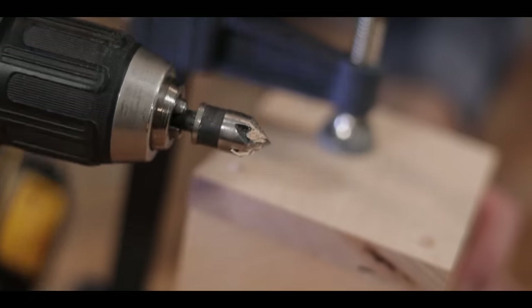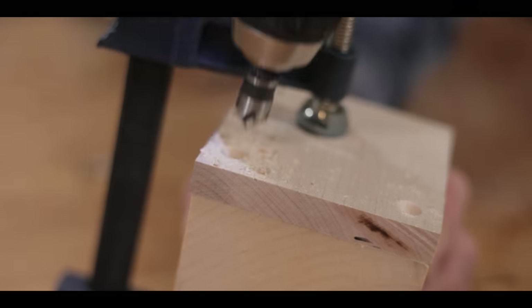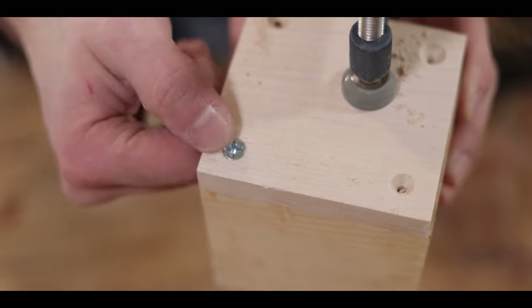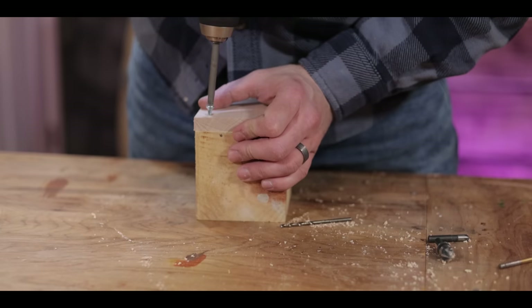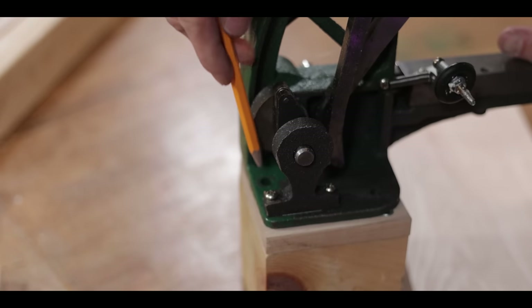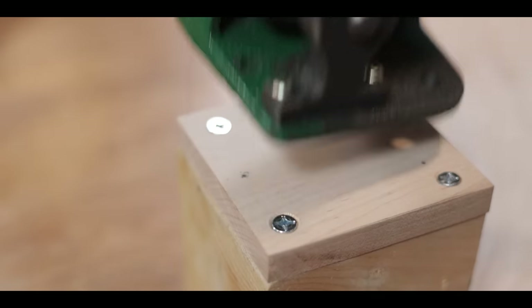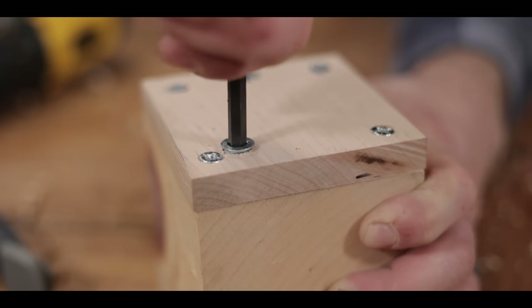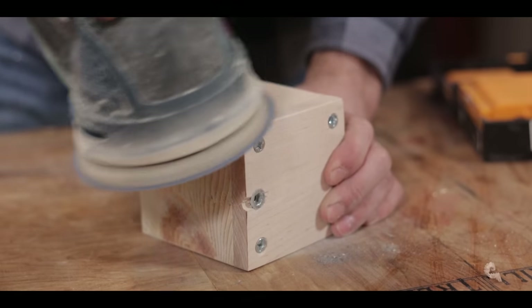With that block cut, I clamped the pieces into position and drilled pilot holes for the screws. To keep everything clean and flush, I went back in with a countersink bit to give the screw heads somewhere to go — without it they'd stick up and look messy. Now they sit nice and flush. Just because the machine is rustic doesn't mean my work has to be.